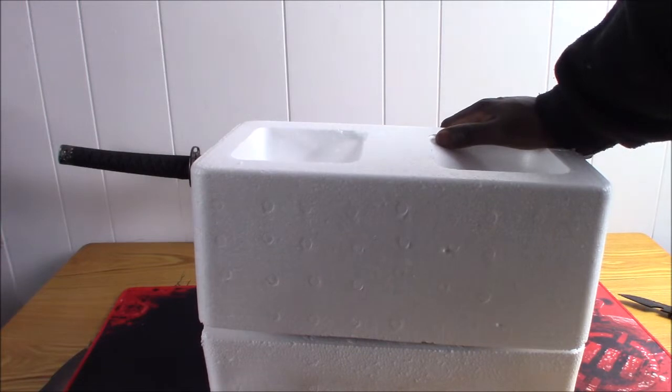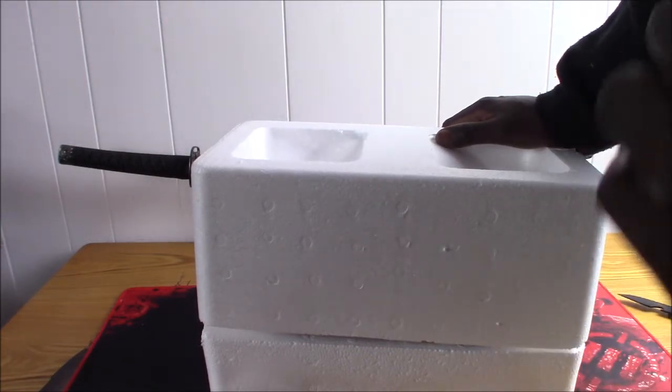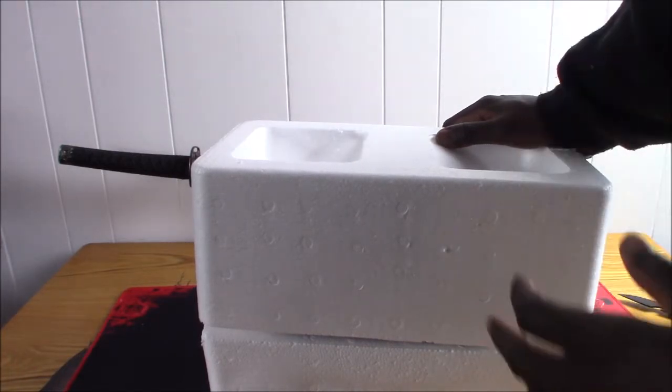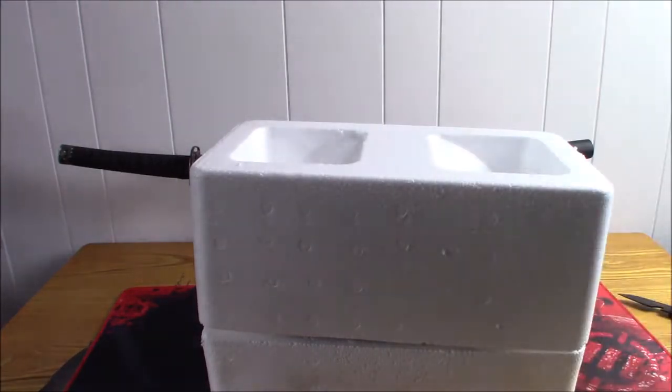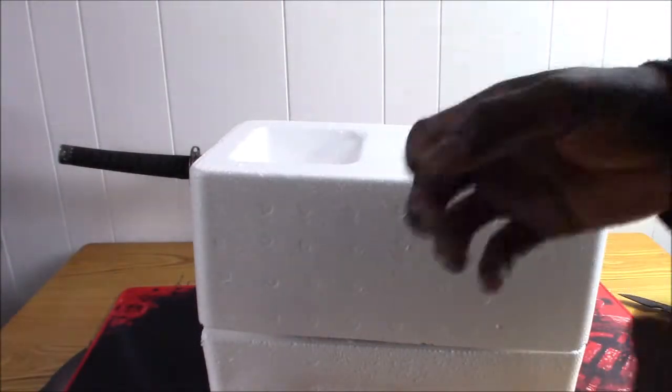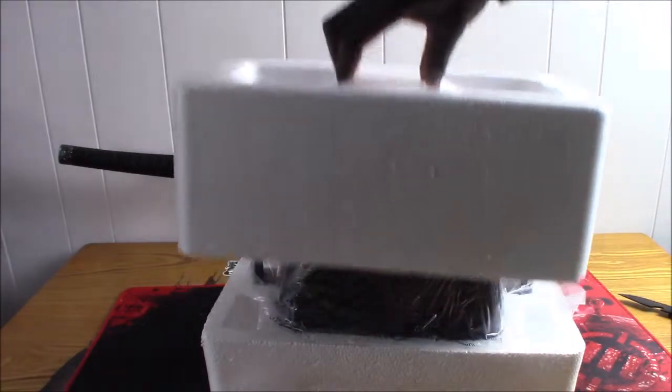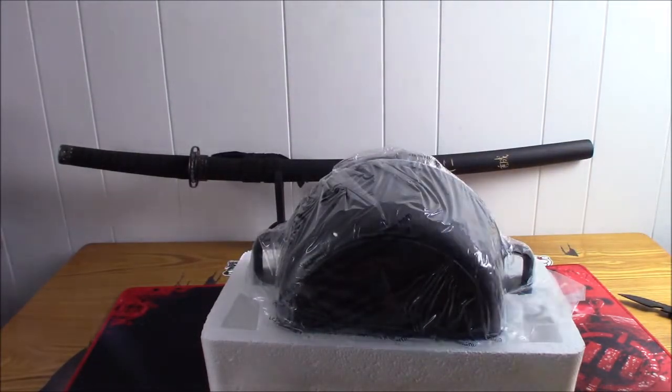Now, before I unpack it — what's the Dutch Oven? It's basically a cast iron cooking pot. You can use it either outside over a campfire or in your regular oven. It's very good at keeping heat because cast iron retains heat, so it's good for baking. That's why they call it a Dutch Oven. Let me show you guys the one I got — there are different versions.